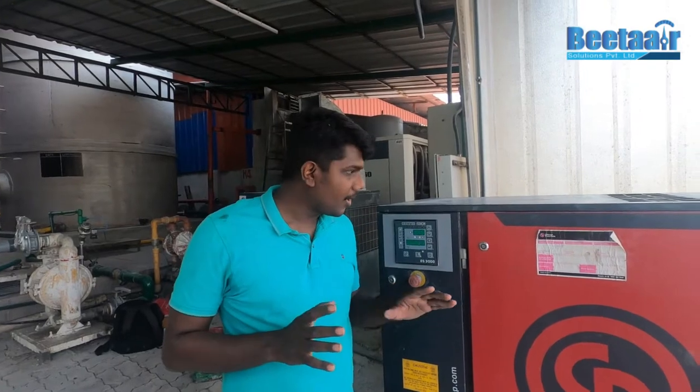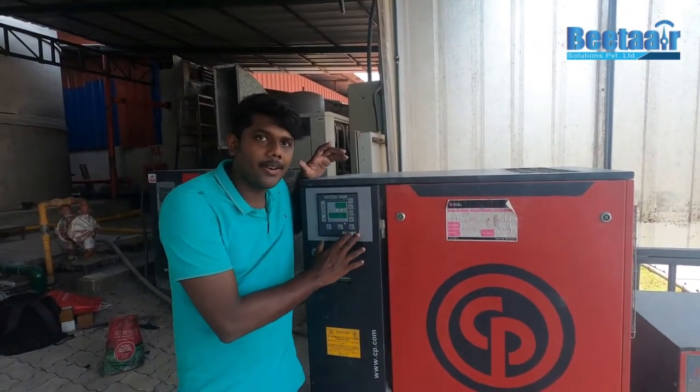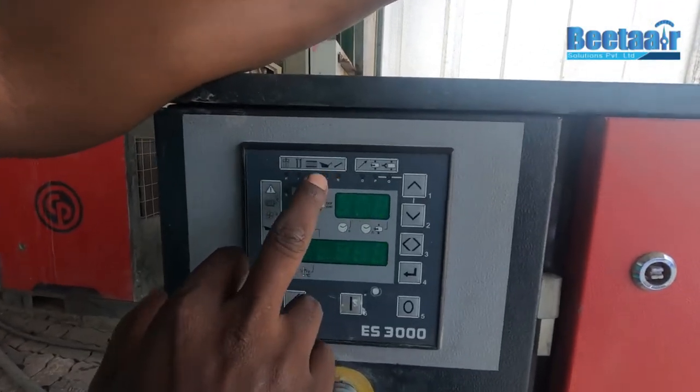Welcome to the Chicao Pneumatrix, the ES3000 controller. How do I reset the service alarm? There are a few indications here.